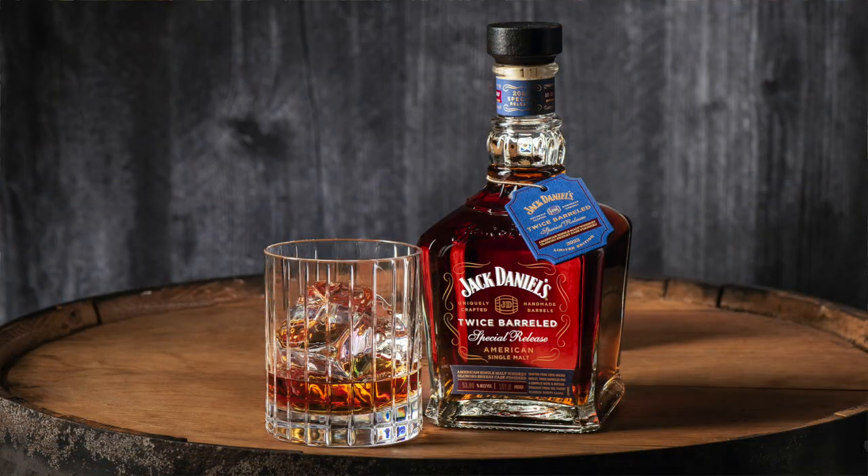Hello, I'm Randy Sullivan with Bourbon Real Talk, and today we are going to do a review of Jack Daniel's new twice-barreled special release American Single Malt. Let's jump right into it.